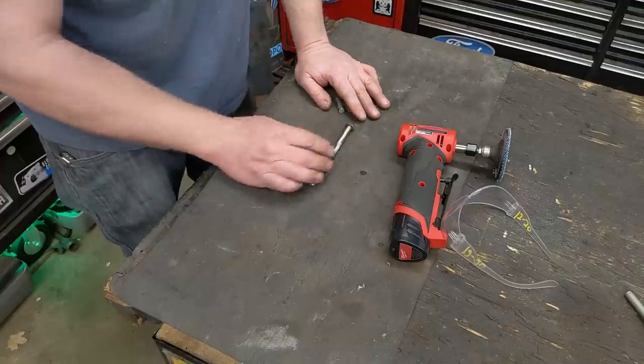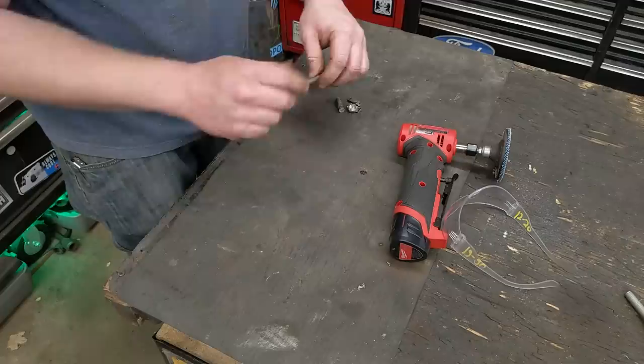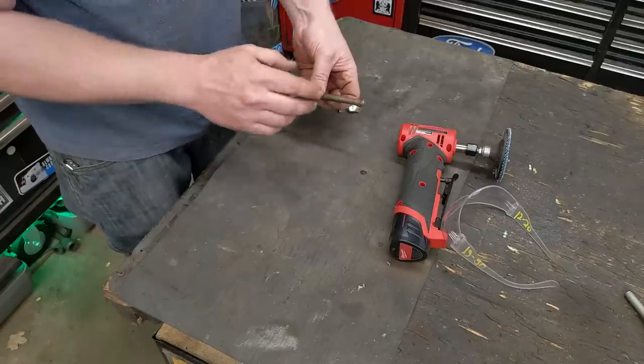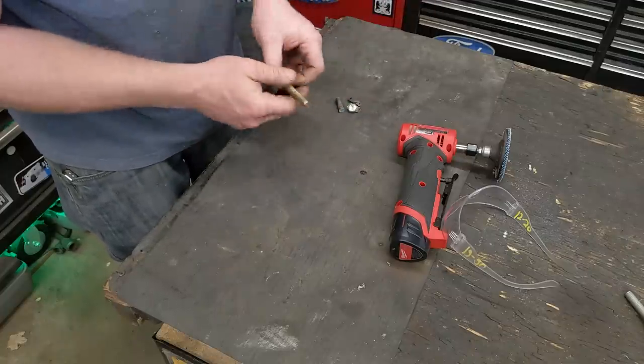I also have a video on how to shorten bolts — if you cut the threads off with a zip disc and you can't get the nut on, I have a video on how to remedy that whole thing, where you slice it off and the nut just goes on and off just like a factory edge. Go watch that. Thanks, guys.